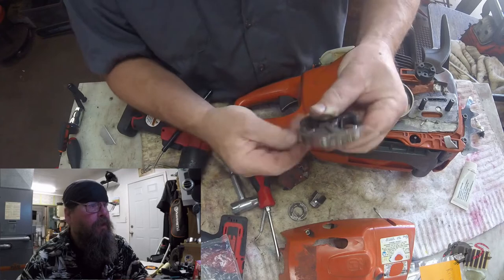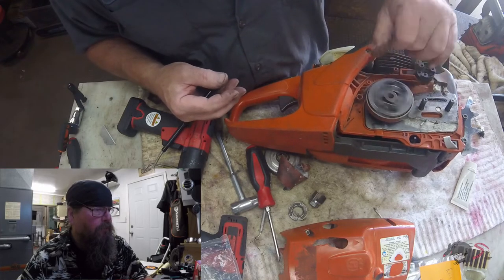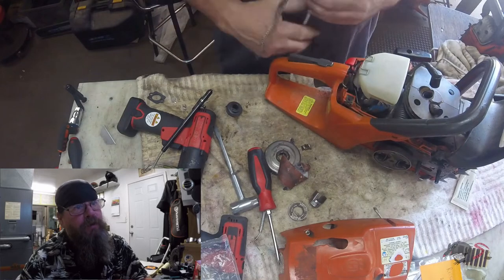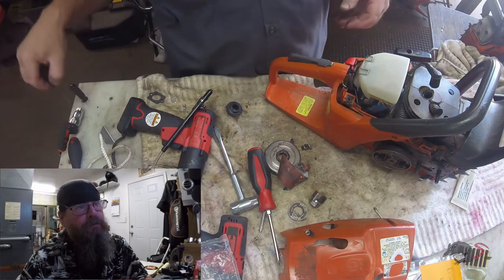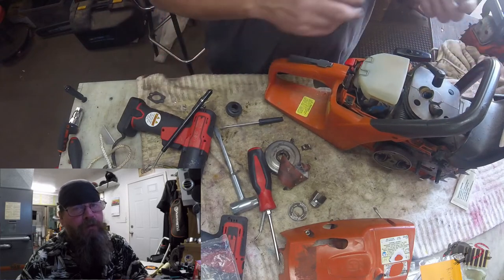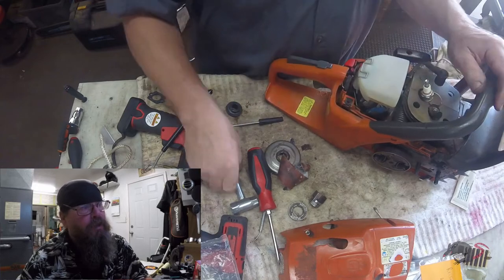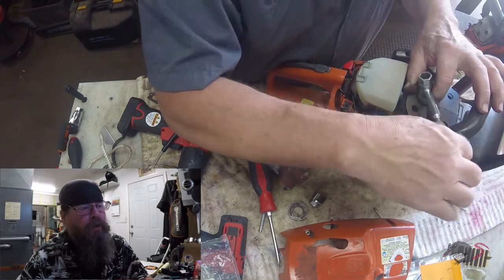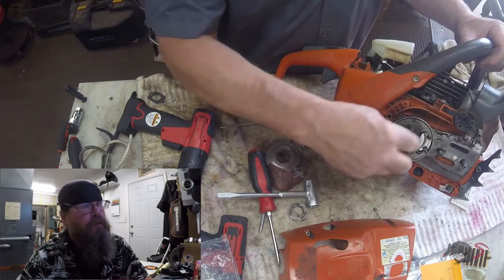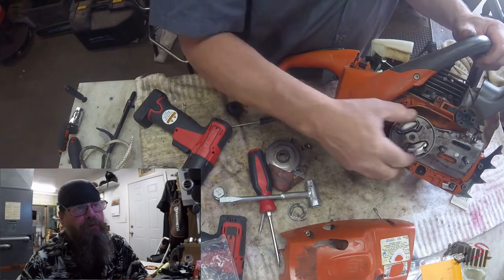We're going to clean this clutch up just a little bit before we spin it back on there. I was watching this video in the editing process and thought, gee, I hope I remember to tighten that clutch. When I'm tightening it, I'm not going to use the piston-stop rope method — just putting a spark plug in and hitting it with the impact, one ugga-dugga, is all I ever plan on doing. Yes, you can tighten it to 25 newton meters like the factory recommends. I don't know how many newton meters one ugga-dugga is — I don't think that's 25 — but I haven't had them come off.